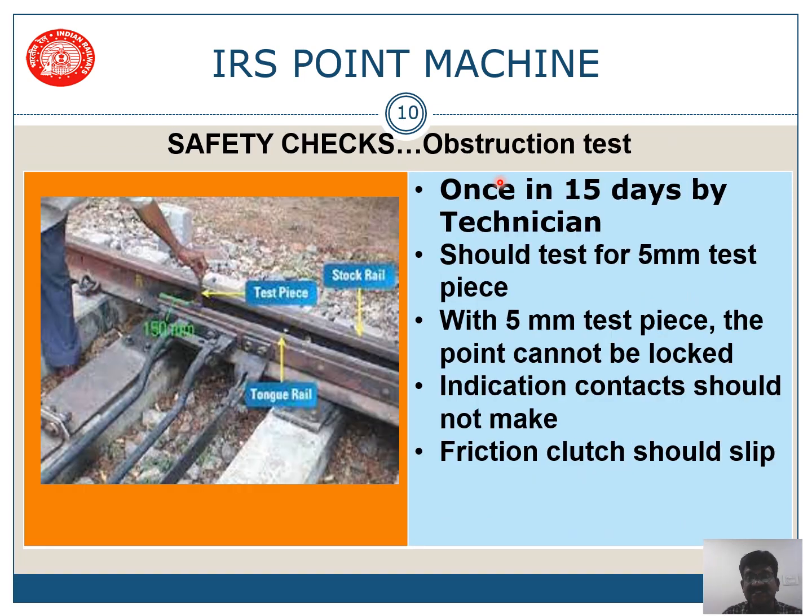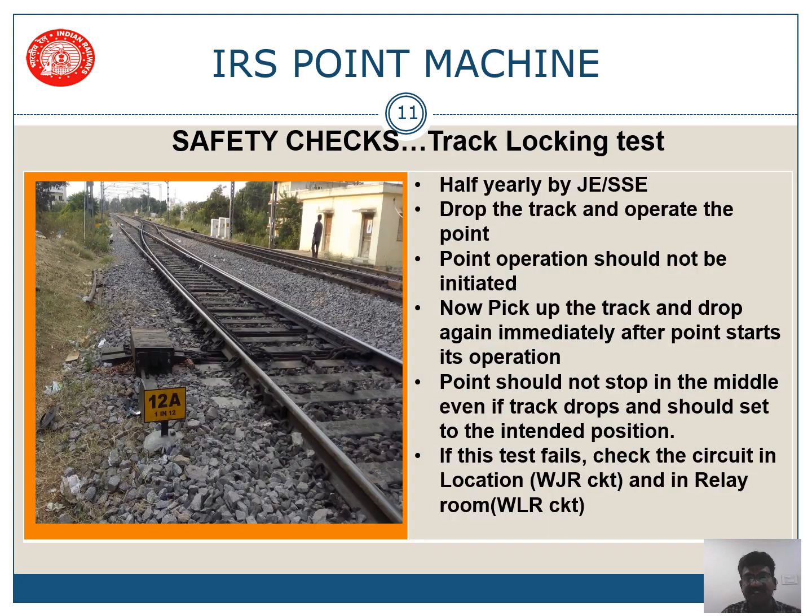The obstruction test is done once in 15 days by the technician and every month by JE or SSC. The test should be done with a 5 mm test piece placed at 150 mm between the stock rail and tongue rail. The point should not be locked, indication contacts should not make, and the friction clutch should slip.